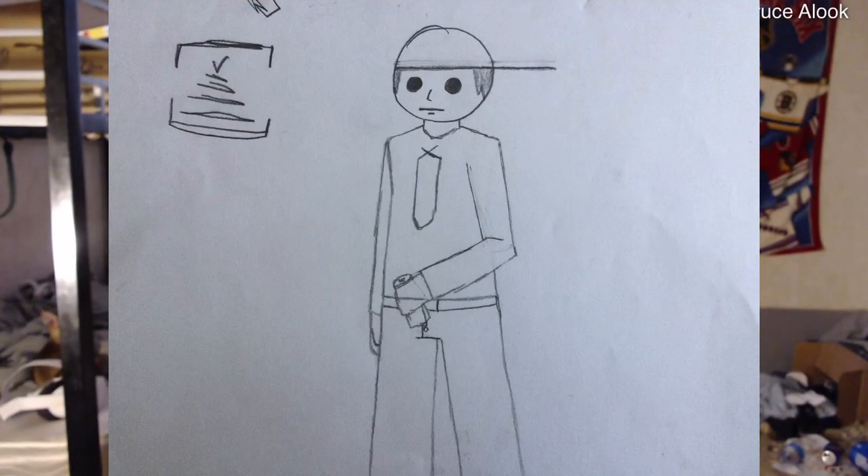The second drawing is this one. His hand is holding, I believe, a can of pop or soda — it depends where you live. So yeah, right now he's holding a drink in one of his hands.